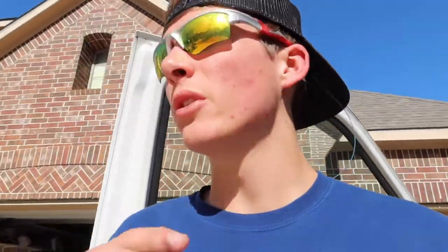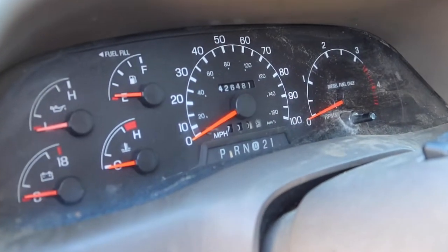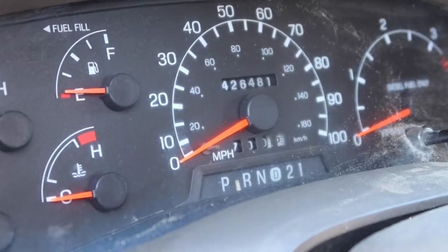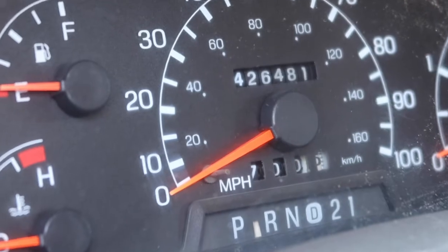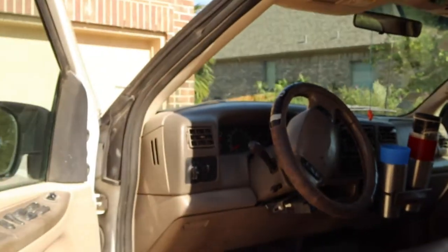We know this method works for sure — this is totally legit — because our 7.3 liter diesel actually has almost 500,000 miles on it. I'm going to show you guys the speedometer here — it actually has four hundred and twenty-six thousand miles on it. That is a telltale sign that what we are doing with our transmission fluid is correct.